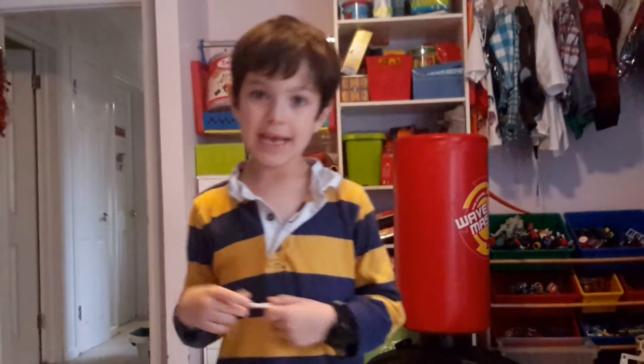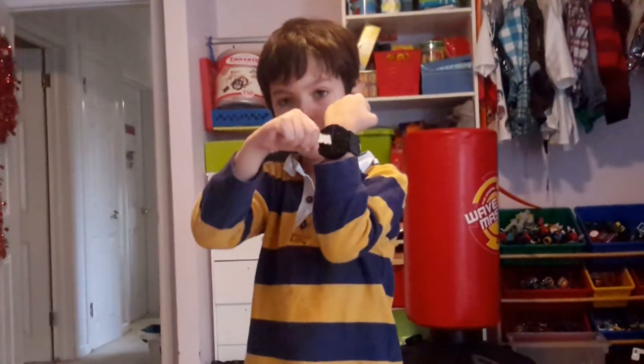Hi people watching this. My name is Callum. You may have not seen me before. You may have only seen me as a toddler or a baby. And I'm here to talk about the morpher. My ninja morpher.